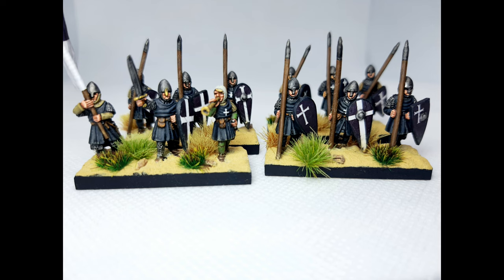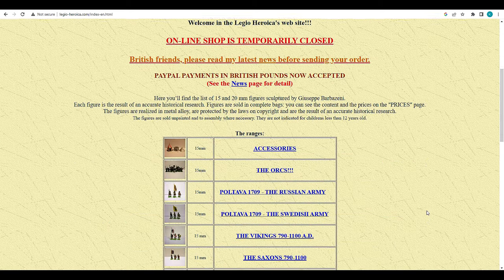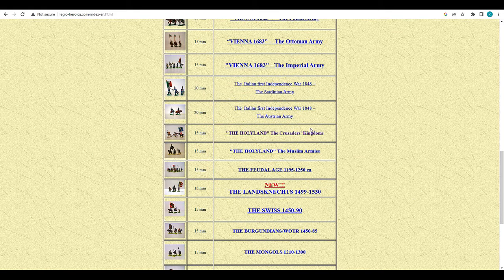Hopefully that little snippet from Kingdoms of Heaven will get you in the mood to paint some miniatures for whatever period of the Crusade you're aiming for. These miniatures are from Legio Hierarchica.